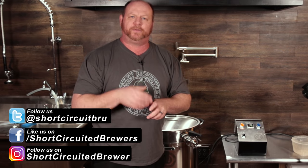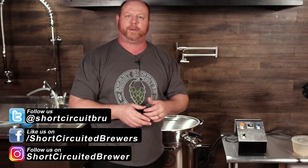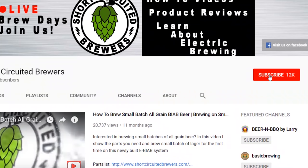My name is Brian. I'd like to welcome you to another video. If this is your first time here and you'd like to learn more about electric brewing, see how-to videos and brew day videos just like this one, consider subscribing. And if you do, don't forget to click that bell so you won't miss a video when it comes out.